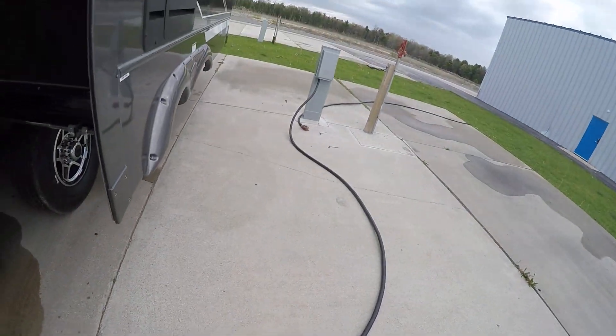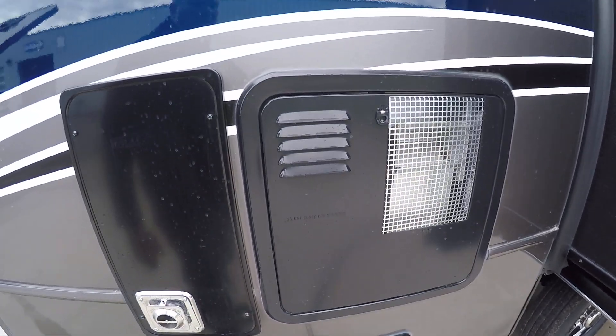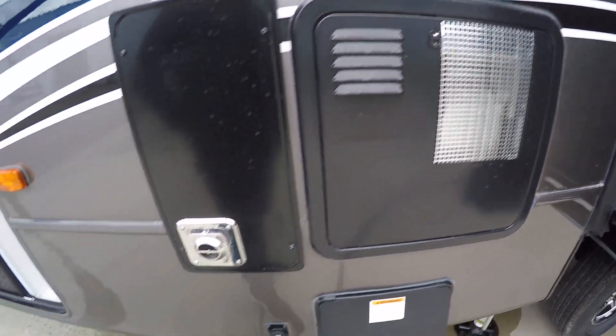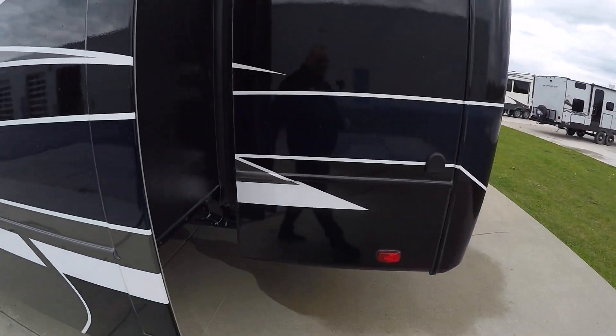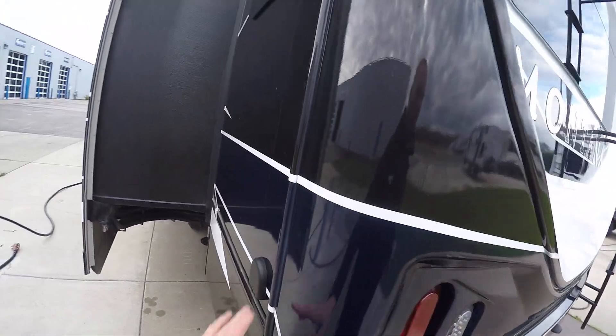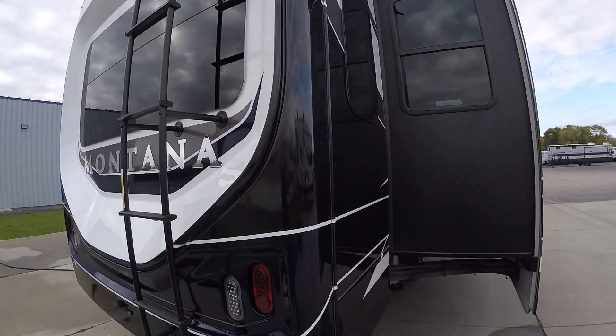There's our power cord — it rolls up with this button here. Here is our water heater and furnace, and the refrigerator vent for the outside. This right here is an overflow for the fresh water, so if you fill it up with too much fresh water, you'll see water starts squirting out there.